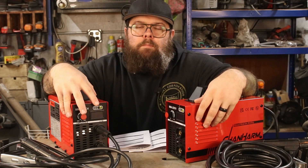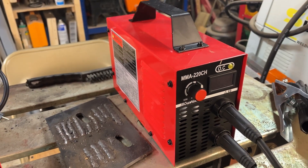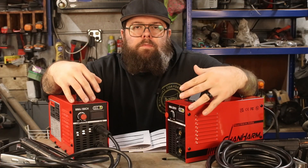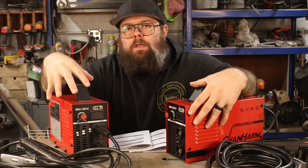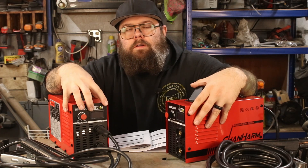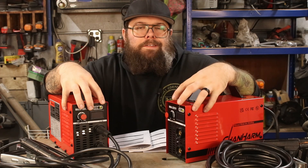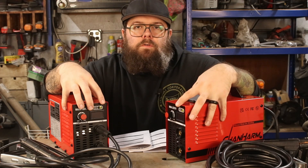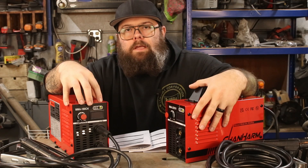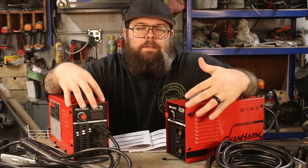Over here on the right we've got the MMA 180 CH, and on the left we've got the MMA 220 CH. I'm not real sure how they came up with the model numbers for these machines because they don't really correlate to anything. The MMA 180 is a 110-only, 120-amp stick welder. The MMA 220 is a 160-amp, 110 or 220 welder. I thought the 220 correlated to the voltage, however that's not the case with the 110-only model.